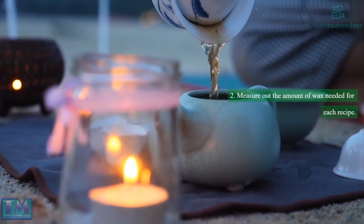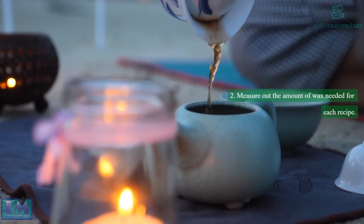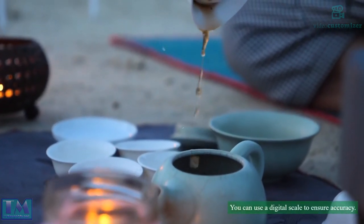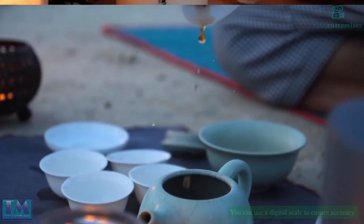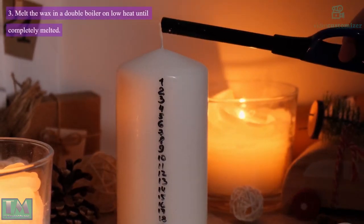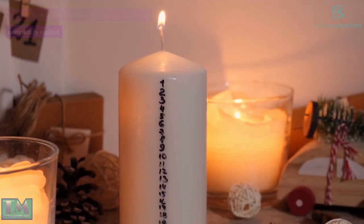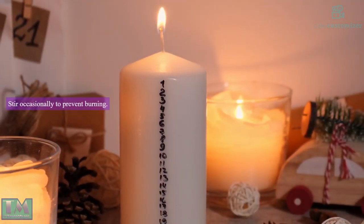Step 2: Measure out the amount of wax needed for each recipe. You can use a digital scale to ensure accuracy. Step 3: Melt the wax in a double boiler on low heat until completely melted. Stir occasionally to prevent burning.